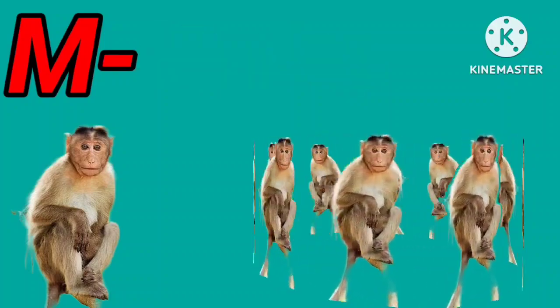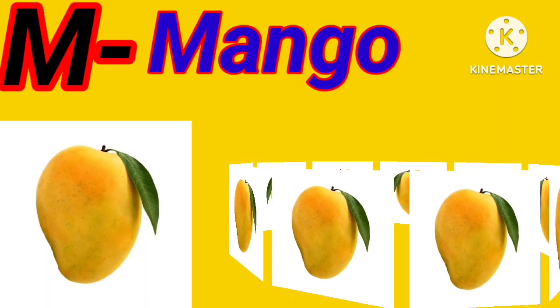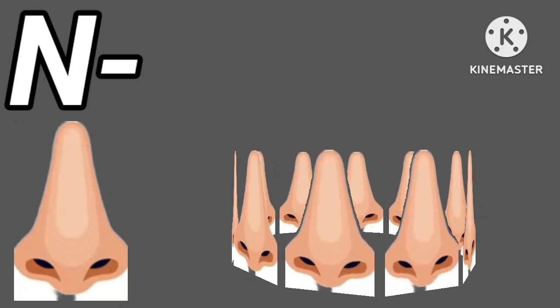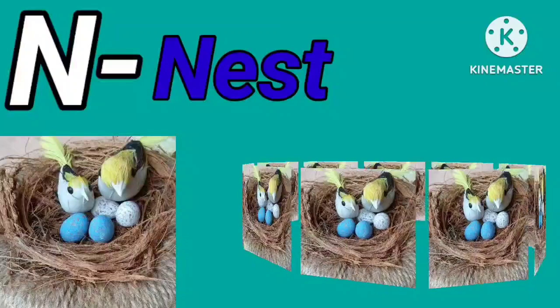M for monkey. M for mango. N for nose. N for nest.